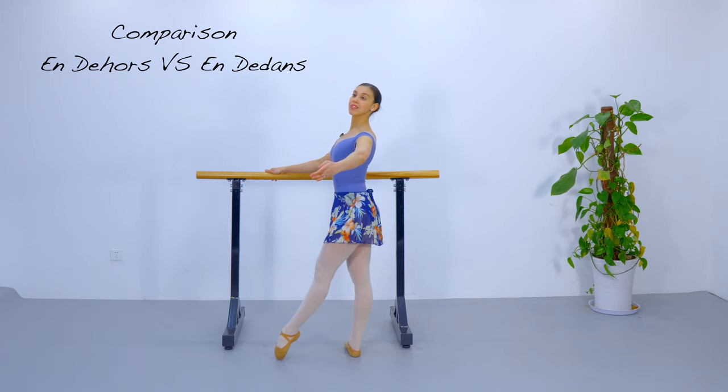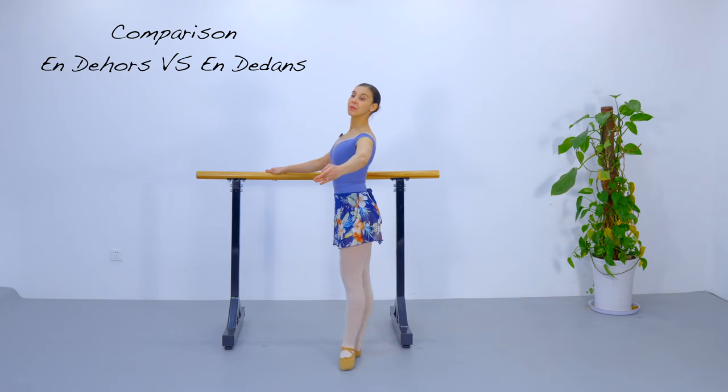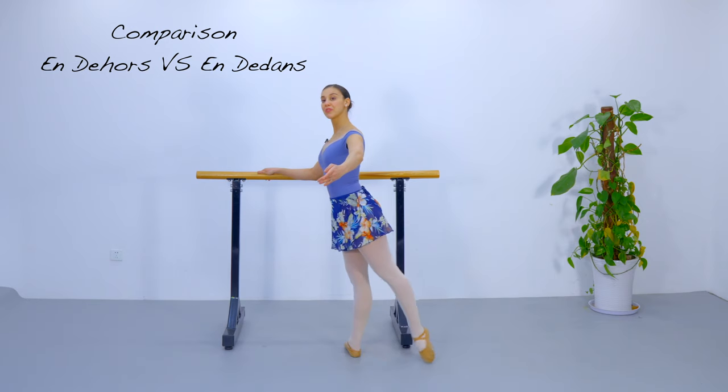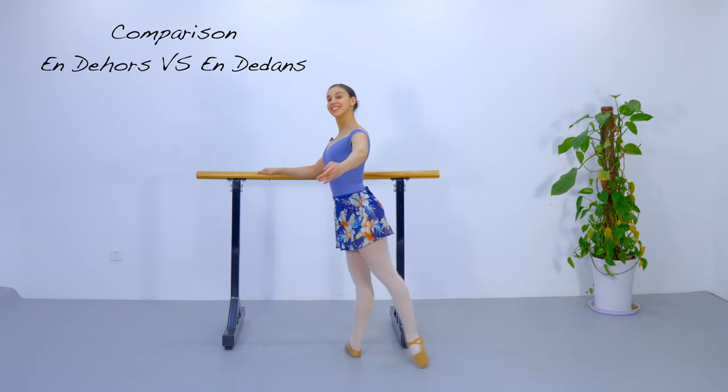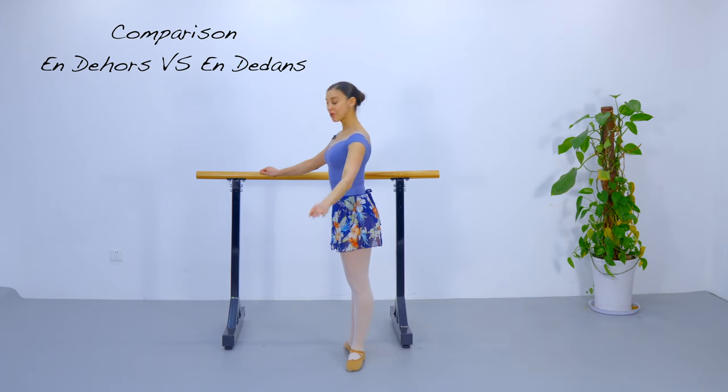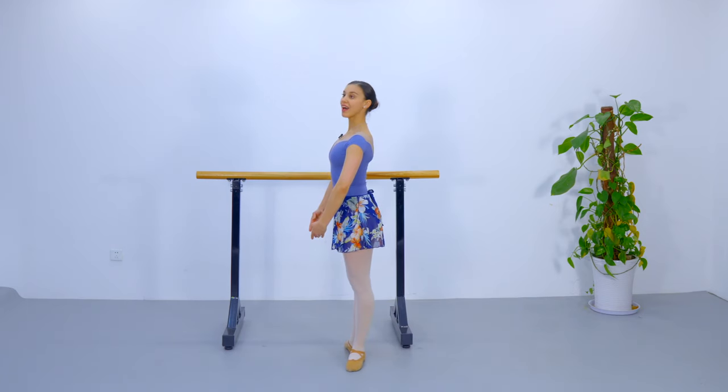We are going to do a battement tendu forward, one battement tendu to the side, and now we are going to change. We are going to do en dedans to the back, and again to the side, and recover out.